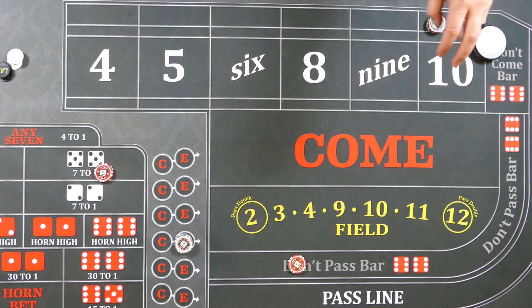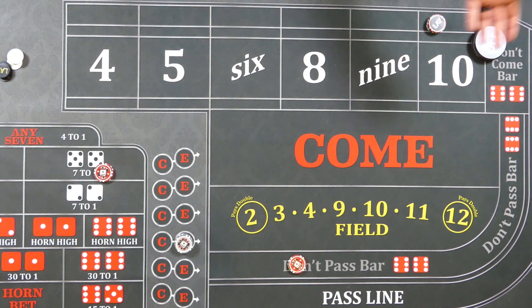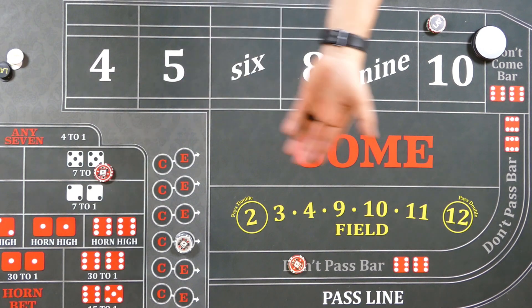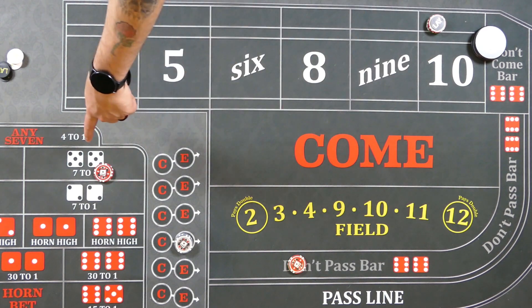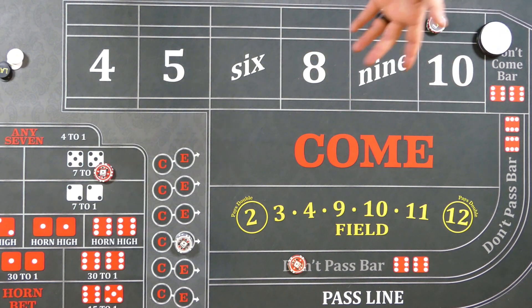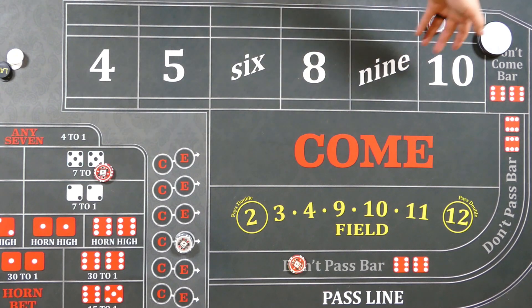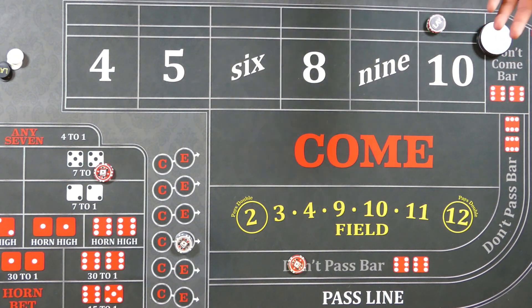The hard 10 serves as a partial hedge against the 10 rolling — it cuts out a third of the possible ways to lose on the no 10. If a hard 10 rolls, which is a one-in-36 chance, they lose the no 10 but win $70 on the hard 10. Their thinking is that if an easy 10 rolls, sure they lose $72, but the four and ten are actually the best points you could have for don't pass as far as likelihood of winning. The downside is the lay pays you half, so you have to bet more to win less.